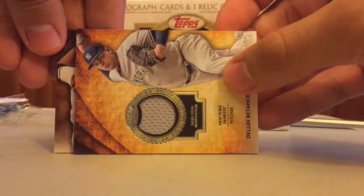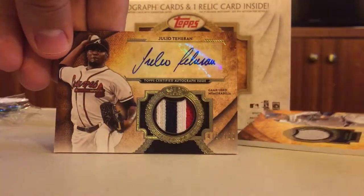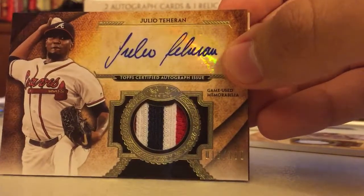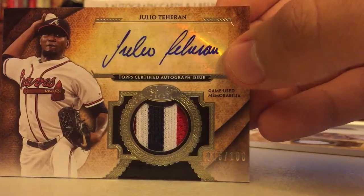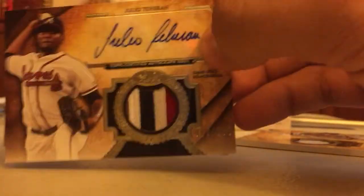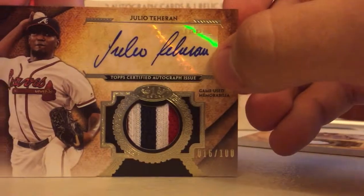Here we go, our first auto card — Julio Teheran! Look at that, three-color patch auto. He's got a nice looking auto. That's out of a hundred, number 16 of 100 — Julio Teheran.